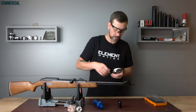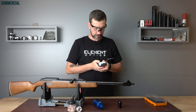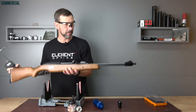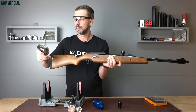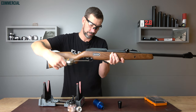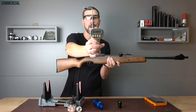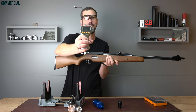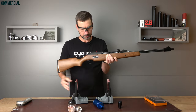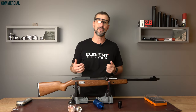Grabbing the trigger tester and setting it to kilogram and gram. The gun is already cocked. And the trigger weight comes in at 340 grams — really good. It goes super smooth so you don't have to work too hard, and the chance to blow your shot with this trigger weight is really small.